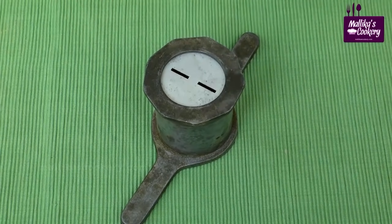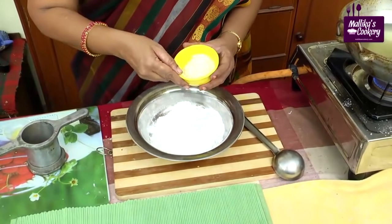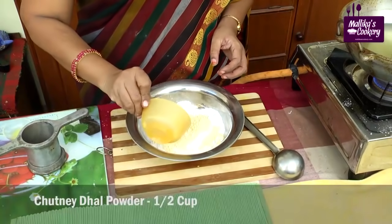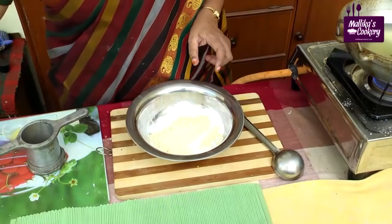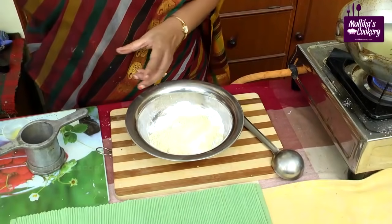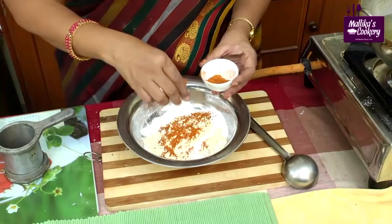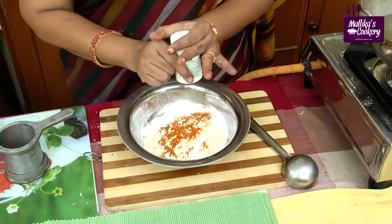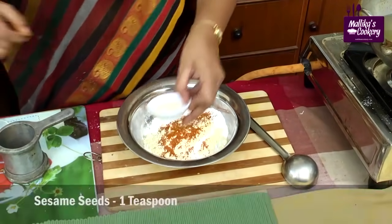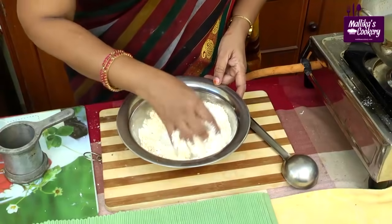This is the disc we use to make Ribbon Murukku. Take the raw rice flour — it is not processed — then add Bengal gram dal flour, chutney dal powder, salt, red chili powder according to your taste. You can also use a little asafoetida, which will be tasty. Add sesame seeds. First mix all these things together.